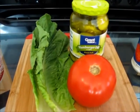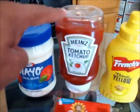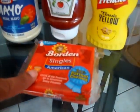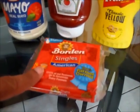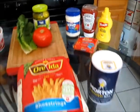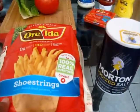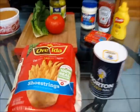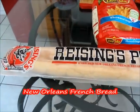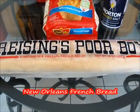To dress our hot sausage po'boy, you're going to need some romaine lettuce, tomato, pickles, mayonnaise, ketchup — mustard is optional — and you're also going to need some American cheese. As a special bonus, you'll need some shoestring French fries and some salt, because we will be making fries to go on the side. And for our French bread, you're going to need some New Orleans French bread. This French bread is served in all types of popular restaurants and po'boy shops down in New Orleans.